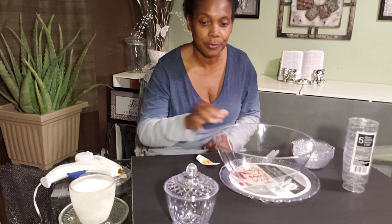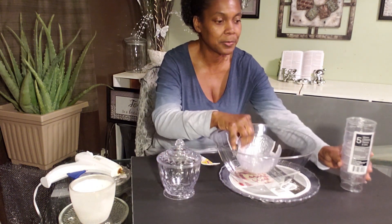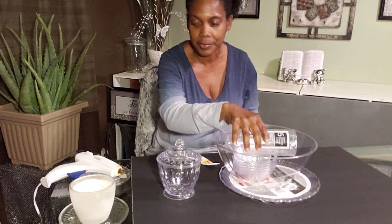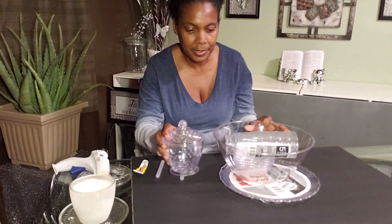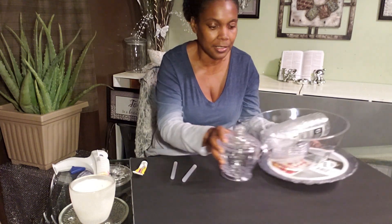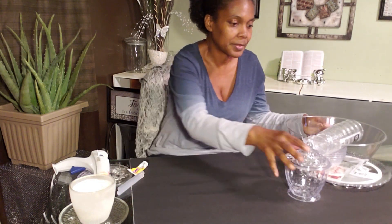a bowl, one of these bowls, a set of these bowls, and a set of these cups. Of course you're going to need your hot glue gun, a couple of glue sticks, and your adhesive from the dollar store. Of course you already have that — that's not including your five dollars. Right here, this is your five dollars. And let's get started.